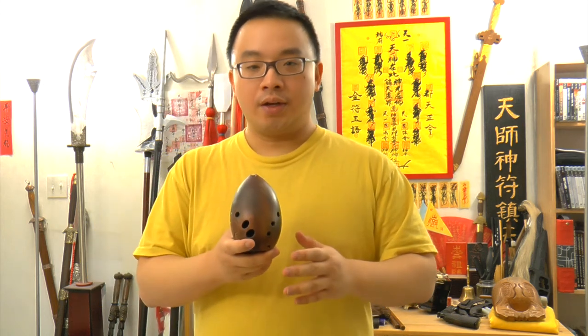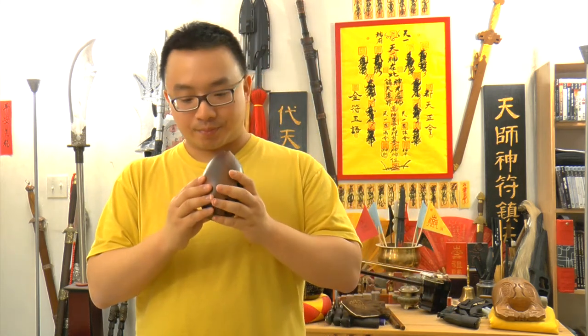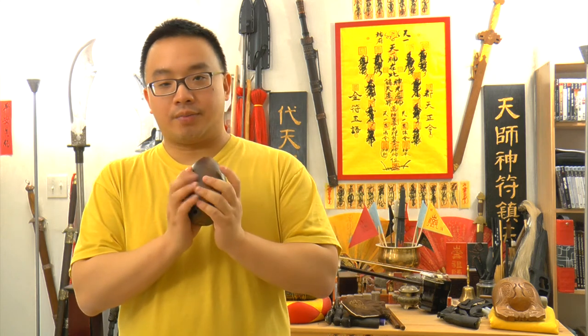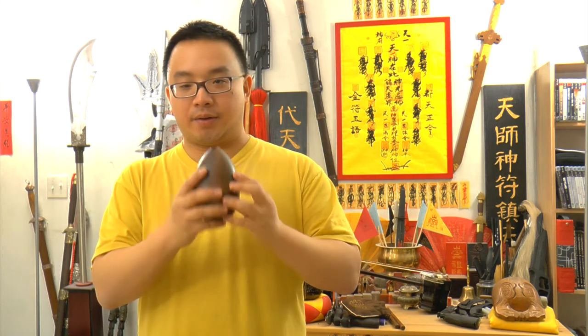For anyone who wants to start playing the Hun, it's better to start with the small one for a few reasons. First, it's easier to blow and requires less air. Second, the fingering chart is a more linear pattern, so it's easier. Also, it's smaller and compact, so it's cheaper. If you buy that and break it, it's not a lot of money compared to this one, which is pricier.